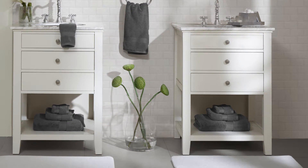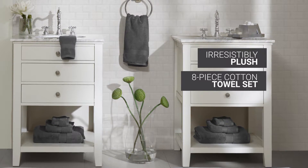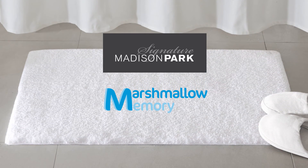And then complete your bathroom with the irresistibly plush 8-piece 100% cotton towel set. The Madison Park Signature Marshmallow Memory Bath Rug — you're one step away from great comfort.